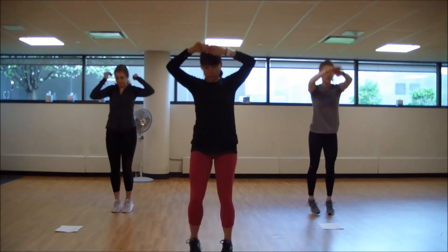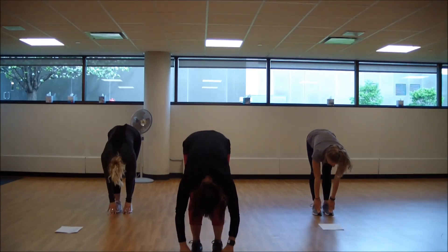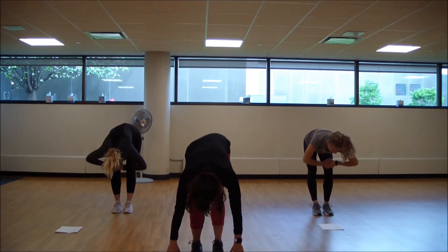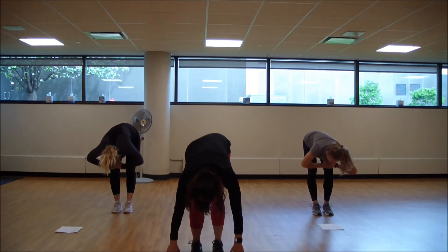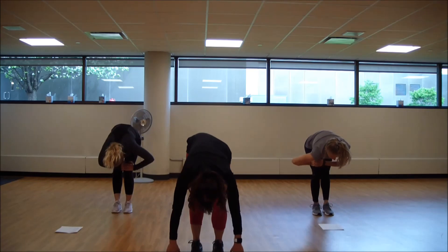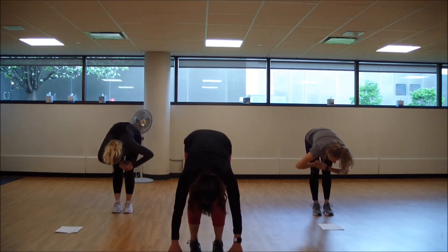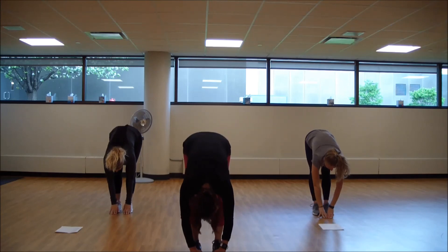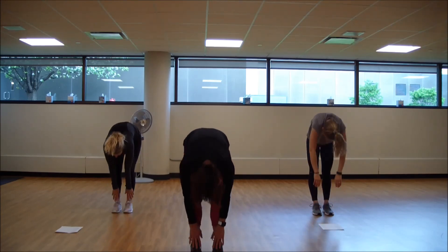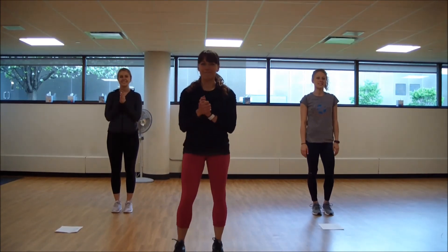Set the feet together. Forward fold. Head into one knee. Go and lengthen. Switch side. Forward fold again in the center. And then gently roll it up. And you are finished. Nice job.